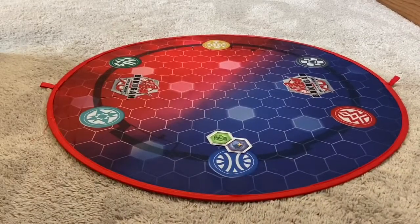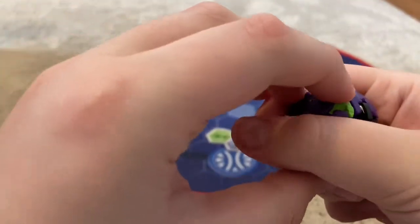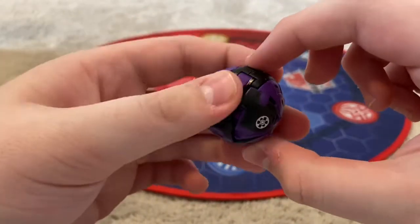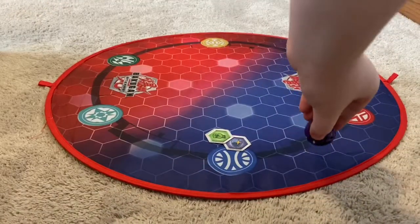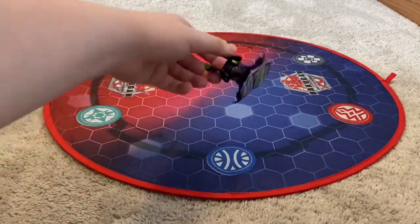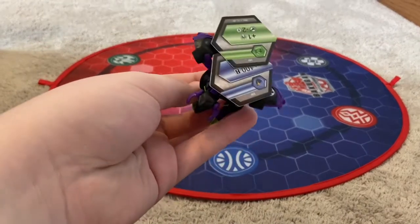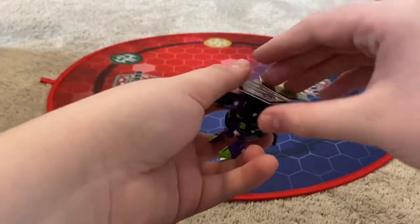I must have done something wrong — there we go. His tail is kind of off. All right, let's roll him out. I completely missed — whoops — there he goes. And he actually grabbed a double core. The first time I rolled him out he flung the core, the second time he picked up one, but this time he got two. Pretty nice.